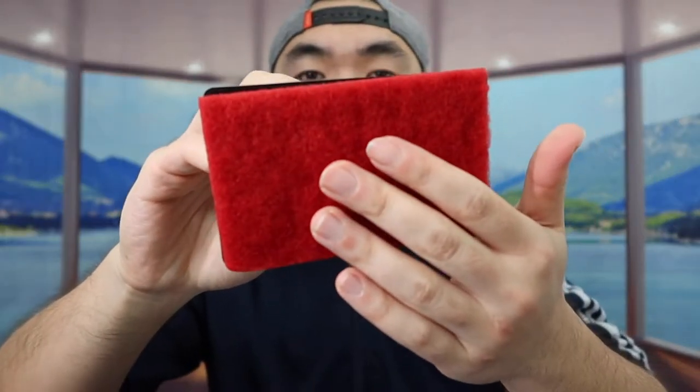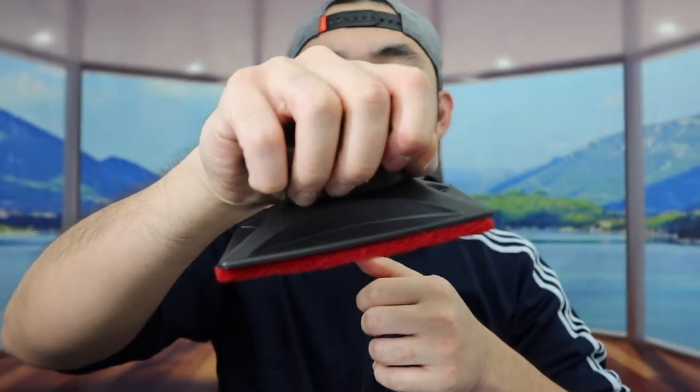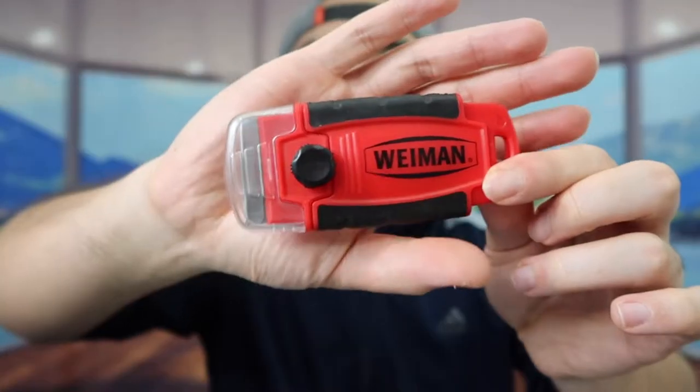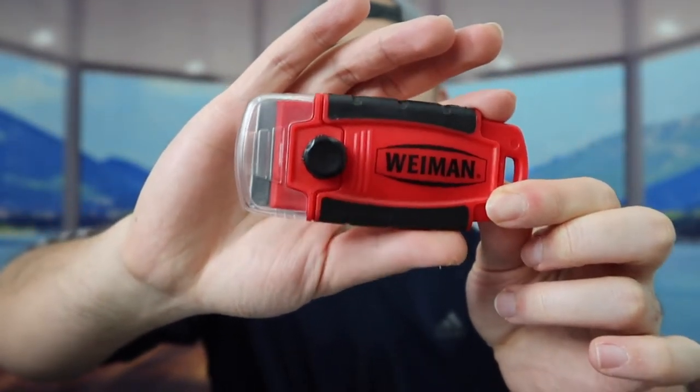So they got this accessory right here — they got the cleaning tool that you can use to clean it. And they give you guys a very good grip on top, so that way when you guys grip it, you can clean it really easily. They also got the razor or the scraper that you can use to scrape off anything if you guys need to.